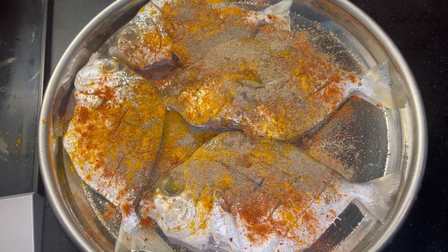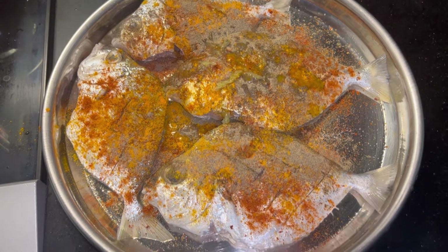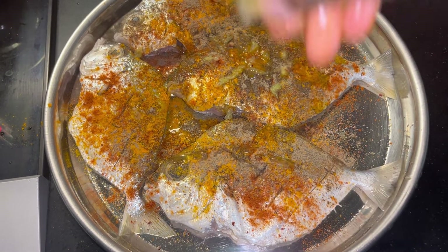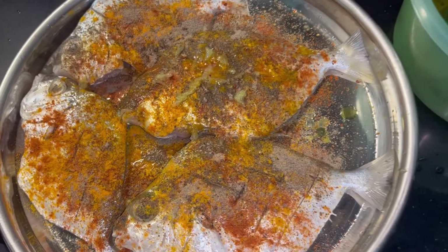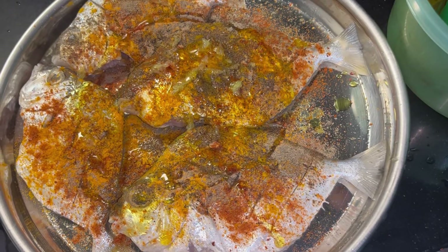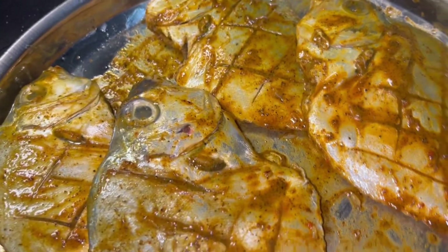Next, I will add cooking oil, some salt, and coconut oil. I will add marinate oil and some of the fish.